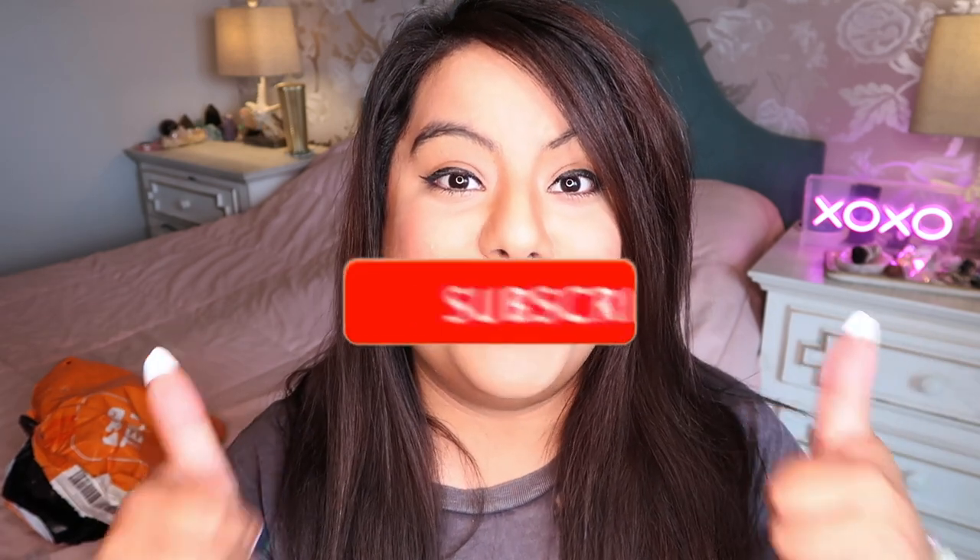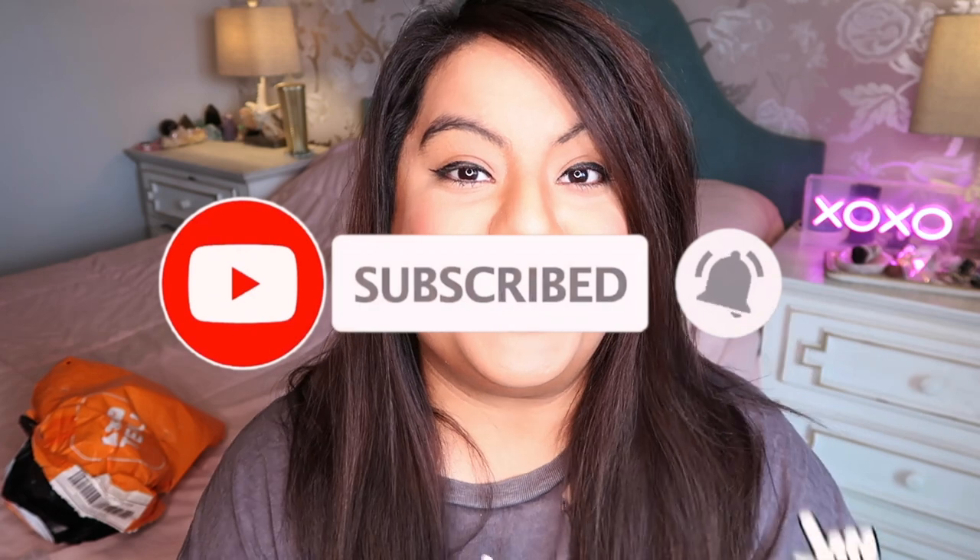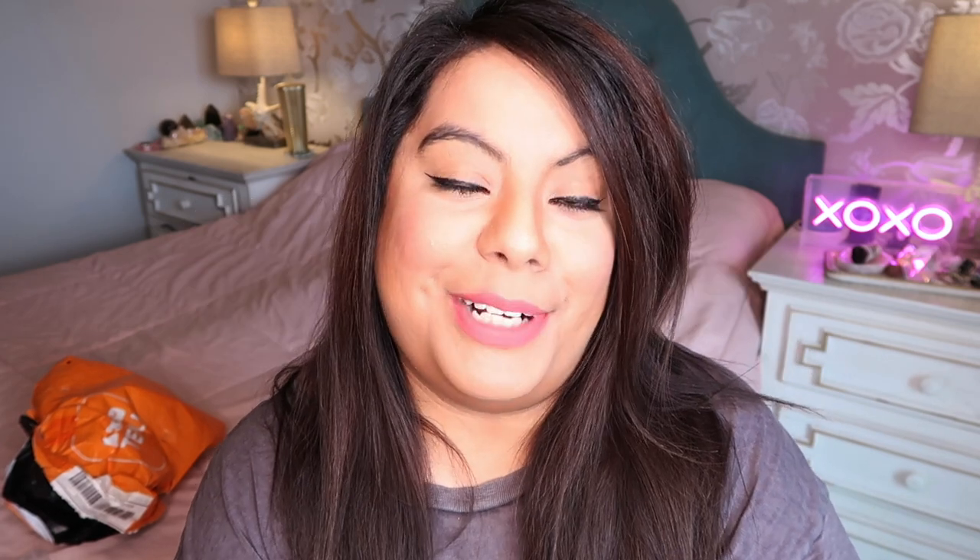Thank you guys so much for watching. If you enjoyed this video please give it a big thumbs up and subscribe for more crystal content. I do crystal unboxings of my wholesale orders, crystal shop reviews, and I have a bunch of videos on how to spot fake crystals. Thanks so much for watching, I'll see you guys on the next one!